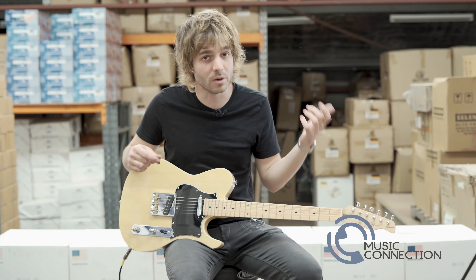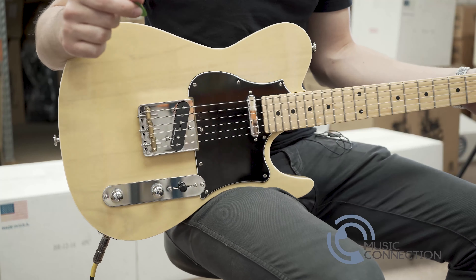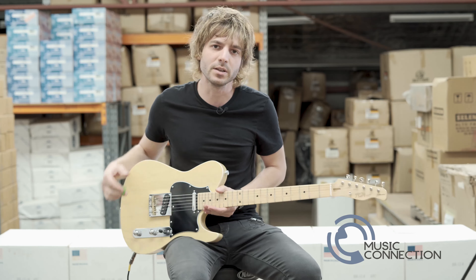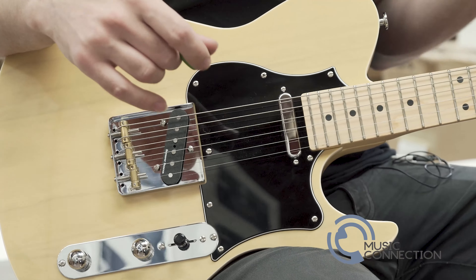Hi, I'm JP. I'm here at Music Connection with the FGN Ilihad, part of the J Standard range. This guitar features an ash body with a maple neck and fingerboard, along with two Seymour Duncan pickups for that classic vintage tone.